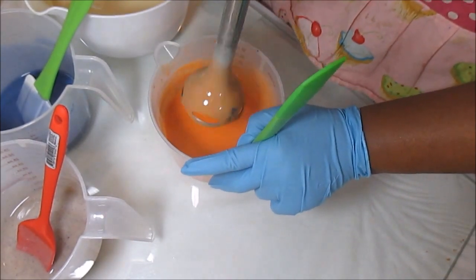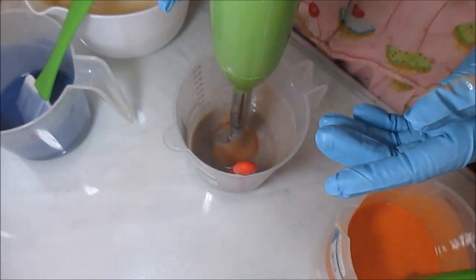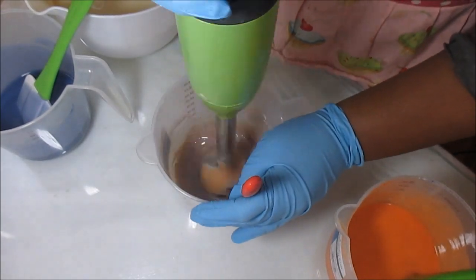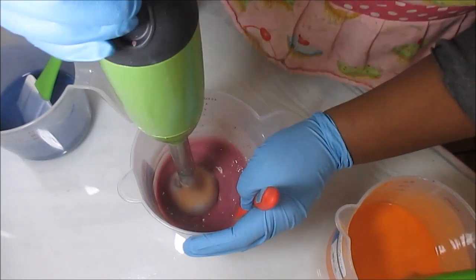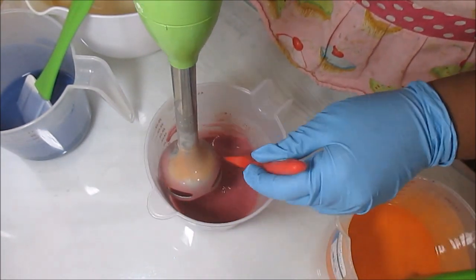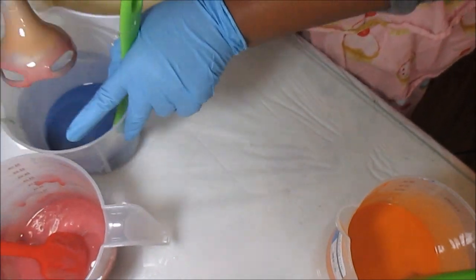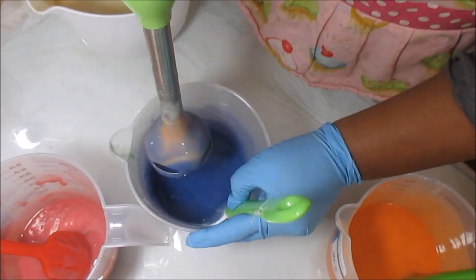I don't know what these colors are going to end up looking like all together, but I think it might turn out pretty cool. I'm trying to hurry up and bring spring and summer here already. That purple went from purple to plum to actual bubblegum pink - that is hilarious. I don't really want plum, I want it purple. These colors aren't as dark as I wanted them, so I may have to add a little bit more mica.